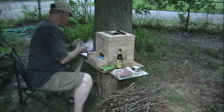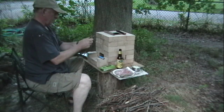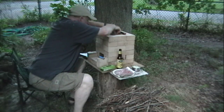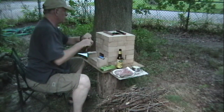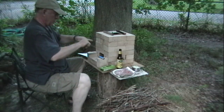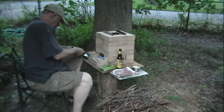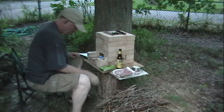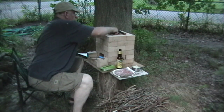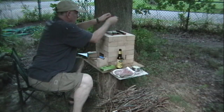We must recycle. I'm going to take some sticks here. I've got a little bit of apple wood involved. Put that in there, stub it down, stick it in the chimney. There we go. This is apple wood — I'm going to have apple wood cooked hot dogs.